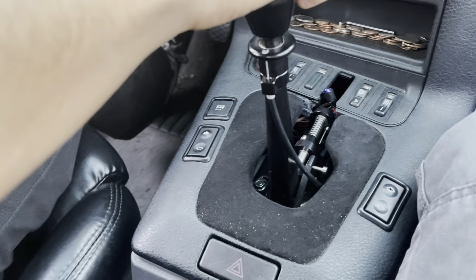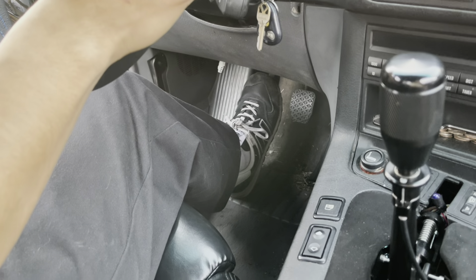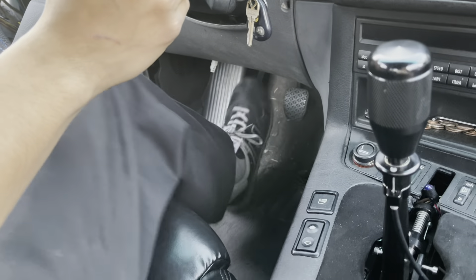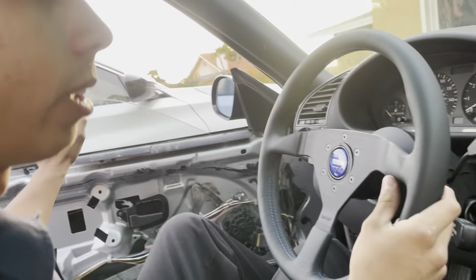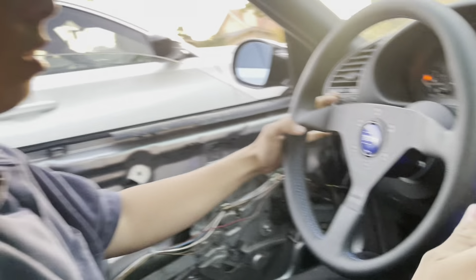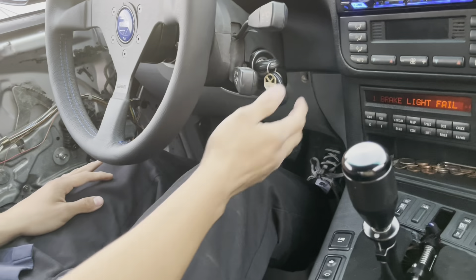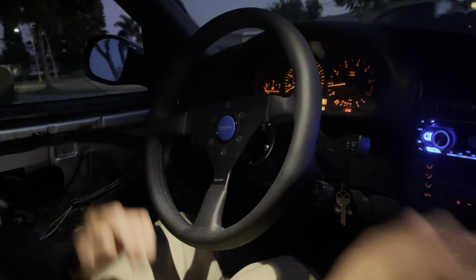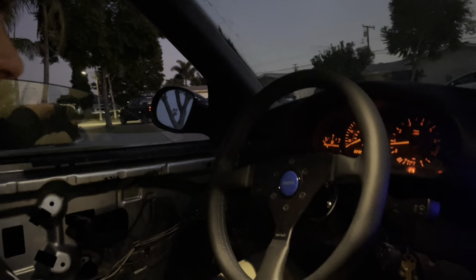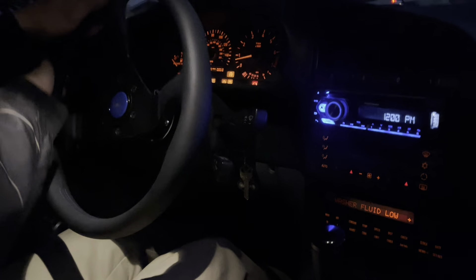We're trying to take it for a drive before we get the battery red. We're good now. It got a little dark but we're gonna take it for a little drive. We had some oil issues but we're not telling you guys. We're gonna take it for a drive and see how the cooler works and the shifter. You guys can't see it but we're going.